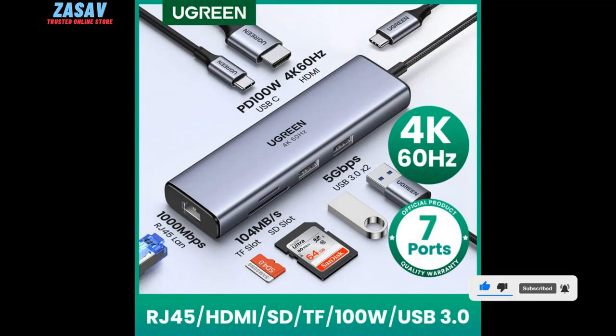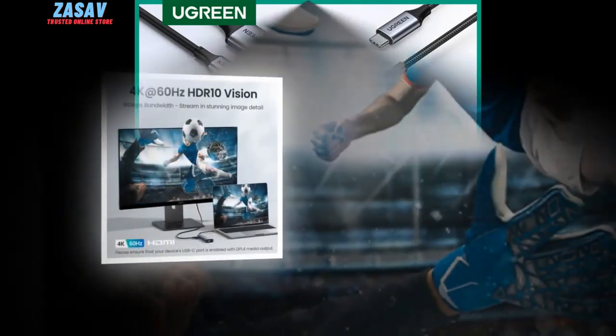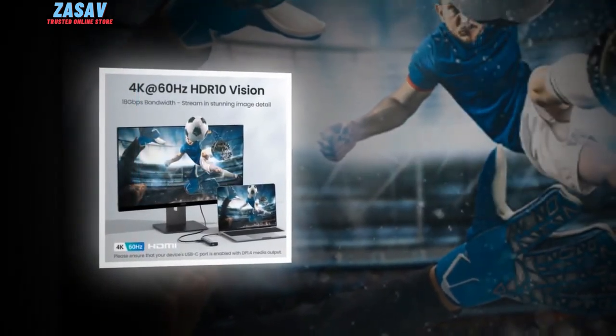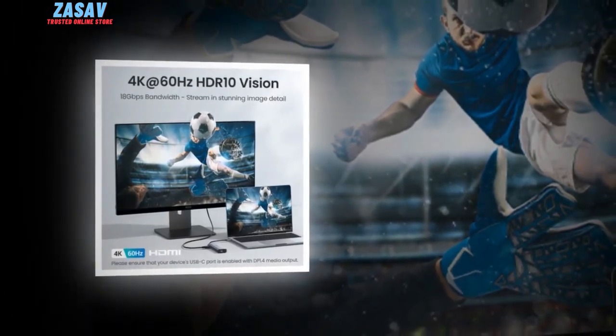Key features and benefits — High resolution support: The Ugreen Fork 60's USB-C hub supports 4K resolution at 60Hz, providing crisp and clear video output for enhanced viewing experiences. Additionally, it also supports HDR10 and 3D vision, adding depth and realism to compatible content.